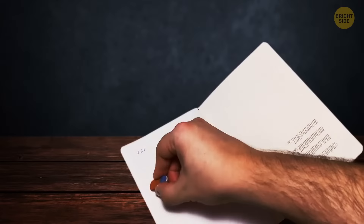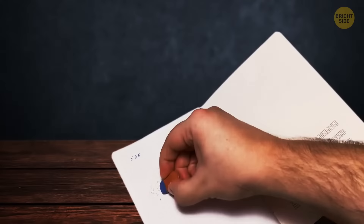You've probably heard the myth that the blue side of the eraser can erase pen. False. Its purpose is to erase pencil marks, but specifically when writing on heavier paper. The blue side can also remove smudges you see after using the pink eraser.